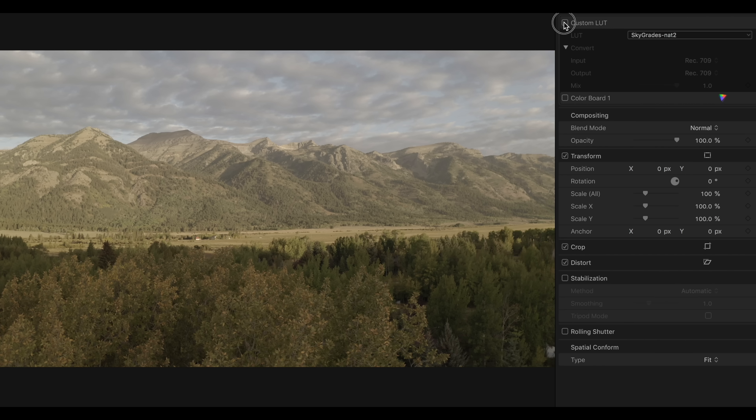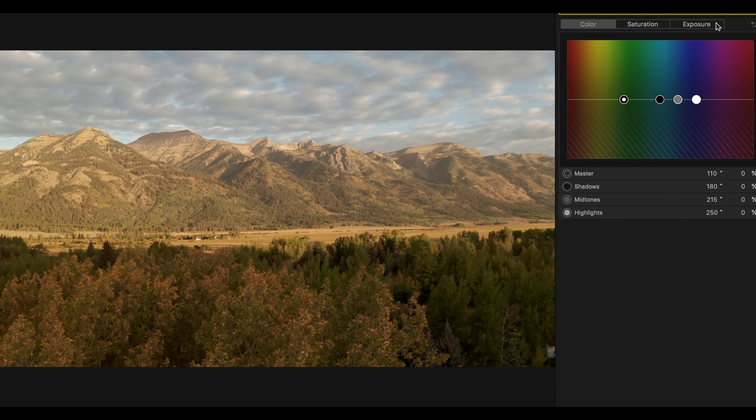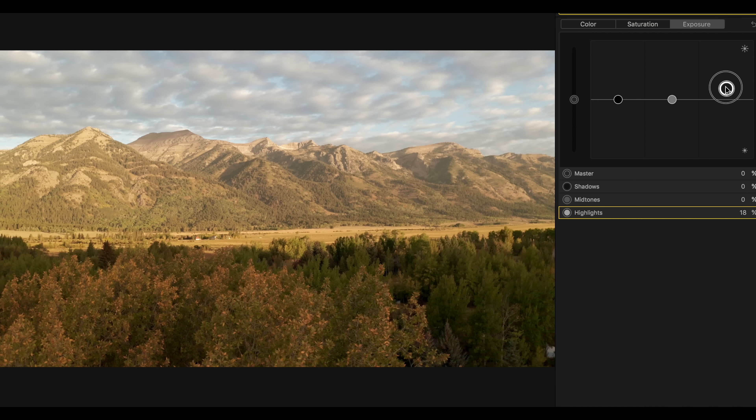If you didn't nail your exposure while shooting, you can make an adjustment — just place your adjustment before the look. This is one of the advantages of shooting log: you can raise and lower the exposure before any contrast is applied, giving you a more natural correction because you're not pushing that curve up and down.